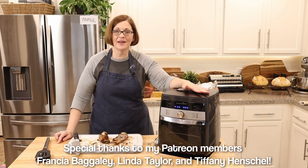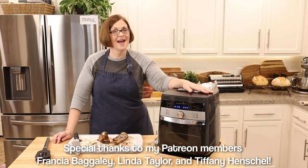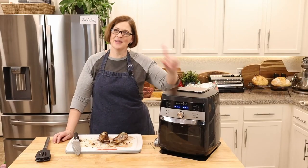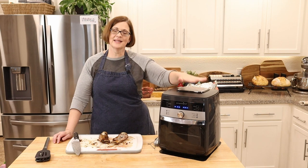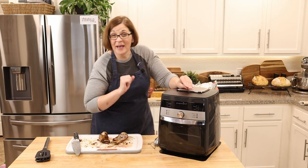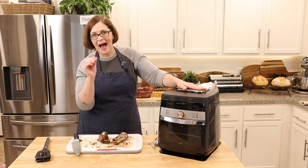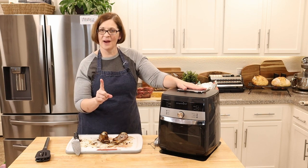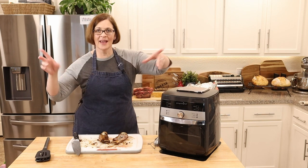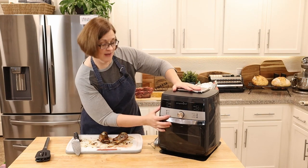If you enjoyed that video, give it a like, share it with your friends, and subscribe to my channel — I post videos several times a week and I'm always looking for the next adventure. Short ribs in the air fryer — I'm a little bummed it didn't take 15 minutes, but 60 minutes just means I need to plan differently. My son said it's an A recipe — the only thing better would be A-plus if it were slow cooked a little more tender. Don't believe me? Try it in your air fryer!